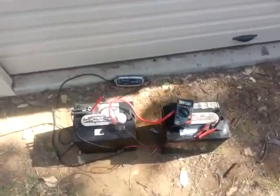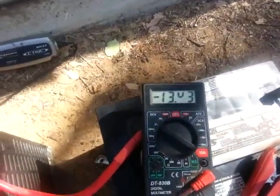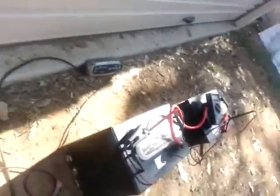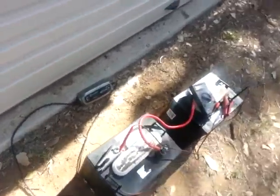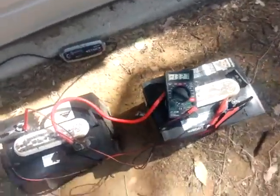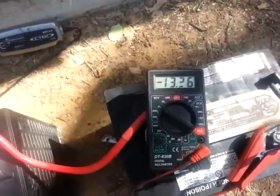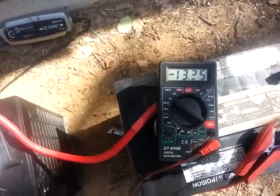That's the next morning. The charge has finished. We're sitting on about 13.43 volts. I'll just disconnect the charger and see if it holds the voltage. It's dropped straight to 13.26 and it's slowly dropping.